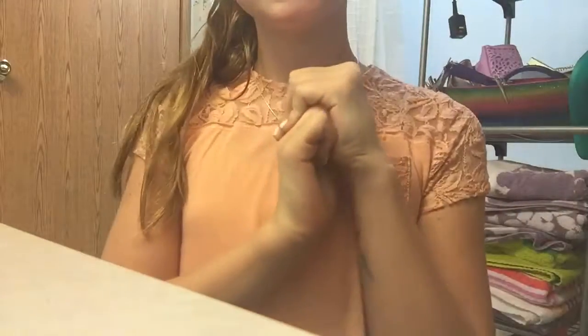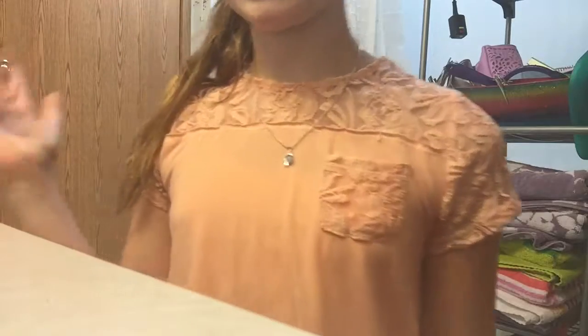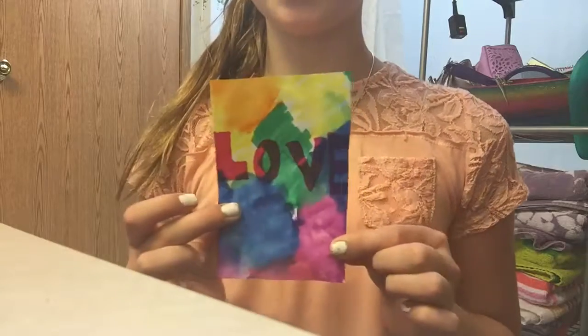Hey guys, it's Annalia, and please excuse the noise in the background — it's just my washer. It's very silent, but if you can hear it, sorry. Today I'm going to show you how to make this poster for your American Girl doll.